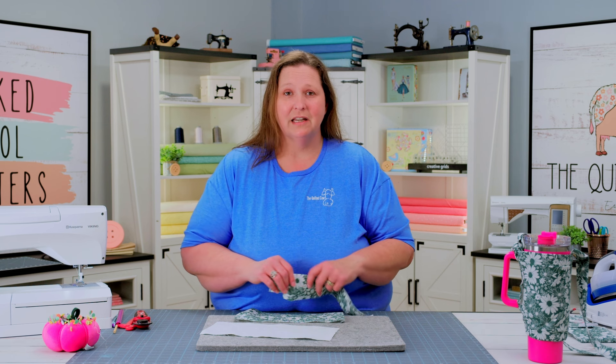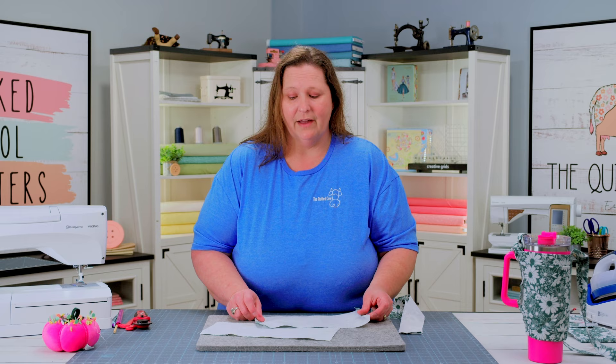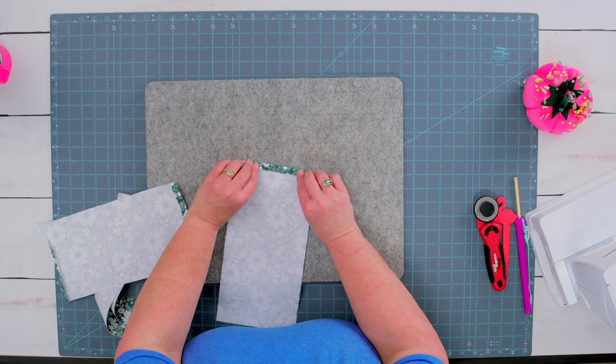The first step is we are going to prep all our pieces. So we're going to take our main and our lining fabrics, and we're going to be using our casing fabrics in this step as well. What we need to do is to tuck our edges under a half inch on both sides. So let's press our fabrics a half inch. Once you've done that on your main and your lining pieces, we're going to repeat the same steps for our casings.